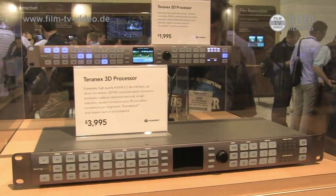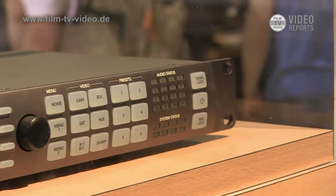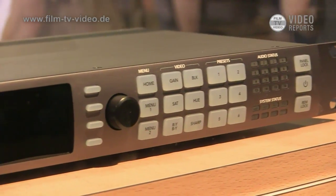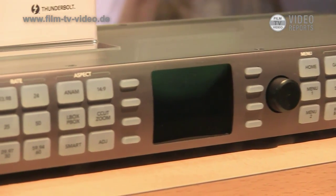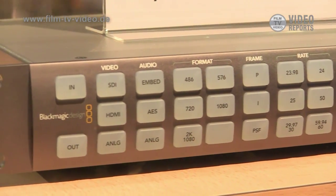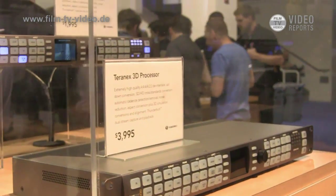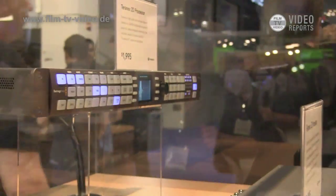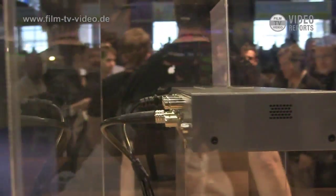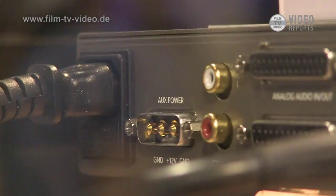Late last year, Blackmagic acquired Teranex — a longstanding company known for really high-quality up, down, and cross conversion boxes. They sold products ranging from $10,000 to $90,000 depending on how much software was included. What we were able to do was miniaturize those products and add Thunderbolt, because Thunderbolt is such a great way of turning this into essentially a capture card.